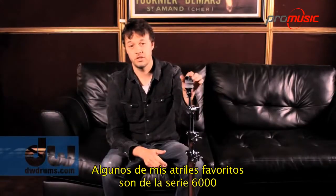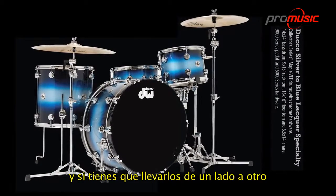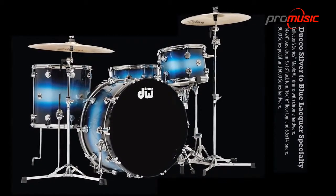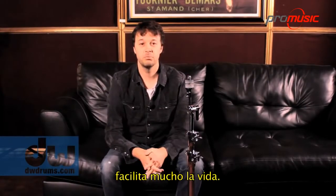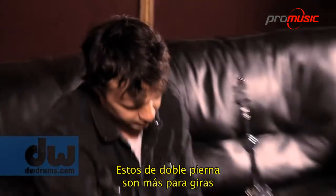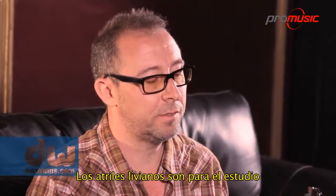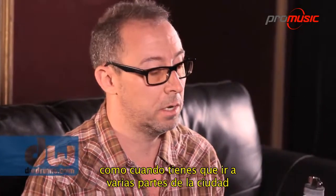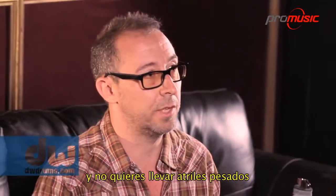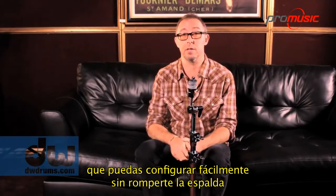Some of my favorite cymbal stands are the 6000 series, which are really light. They look retro and really cool. And if you have to carry them around town, they're super light — you can just make life much easier. This double brace stuff is a little more road-worthy and it all looks pretty cool. Lightweight stuff for the studio and when you've got to go around town — you don't want to carry heavy cymbal stands. It's great to have a lighter set that you can just set up really easy and not break your back.